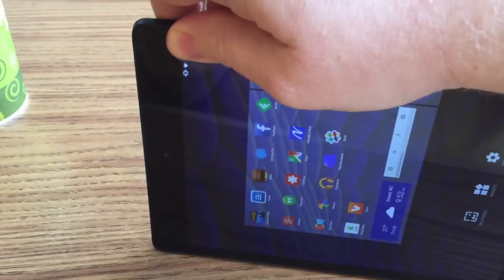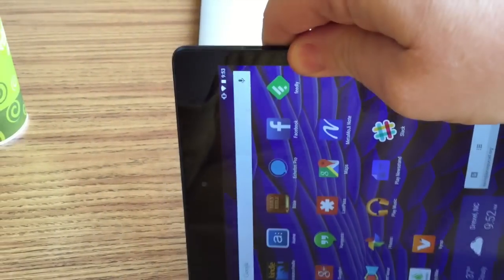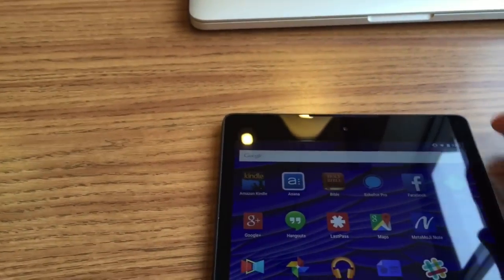If this fix works for us it should rotate. Notice that when I tap the screen there, it did not. Rotation is not working properly.